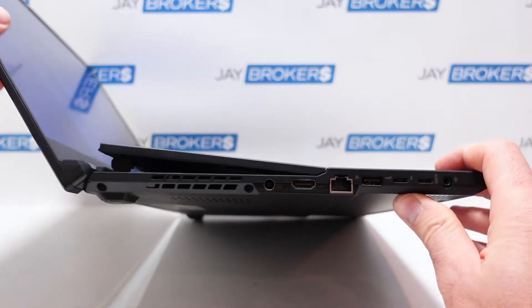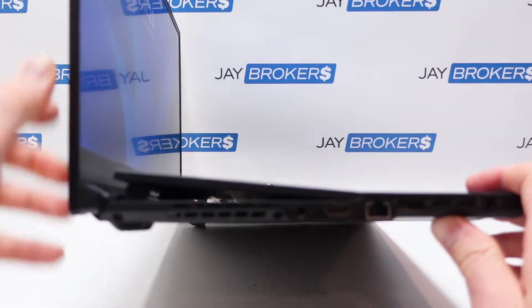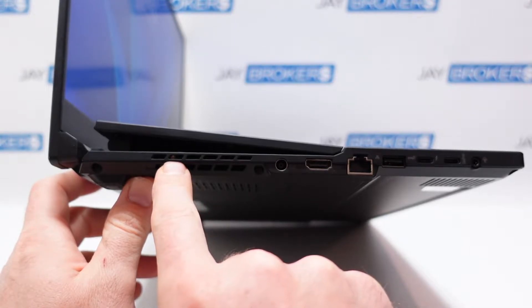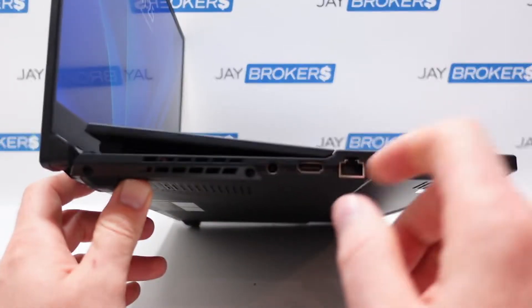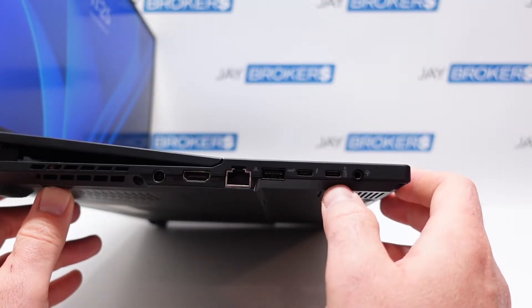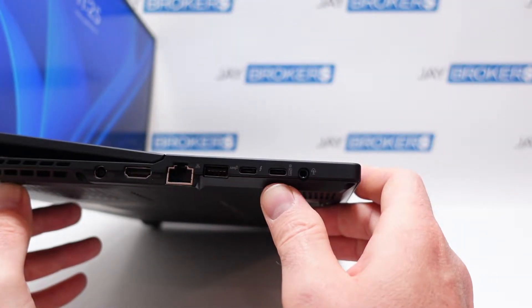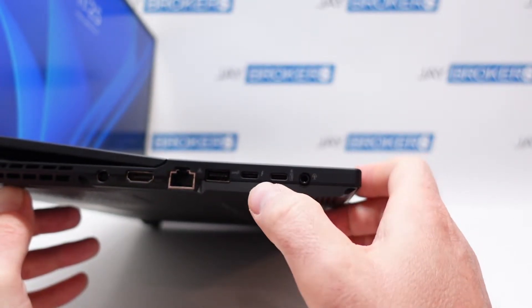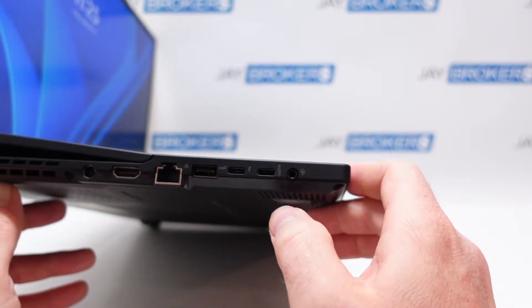On the side you can see the keyboard going up and down as we open and close the lid. There's more ventilation on this side, and there's a little piece of debris stuck in the vent we'll need to pull out. Over here we've got the power port to charge the laptop, HDMI, Ethernet, another high-speed USB, and then two USB-C ports — one appears to support charging and ample power, the other looks like it may support mini DisplayPort as well. There's also a tri-port audio jack on the side.